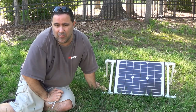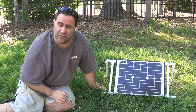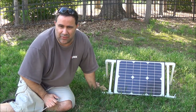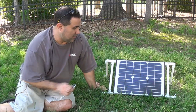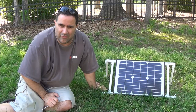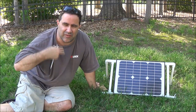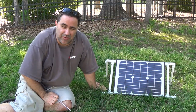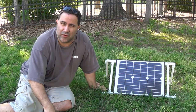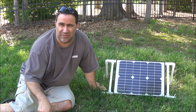I looked at a couple of designs and saw one that I pretty much fashioned this one after, but they don't actually talk about the stand specifically, like how they built it. I had this panel where the mount that came with it is designed to mount to a pole or the side of your house, or possibly something made for engineering like DOT signs.